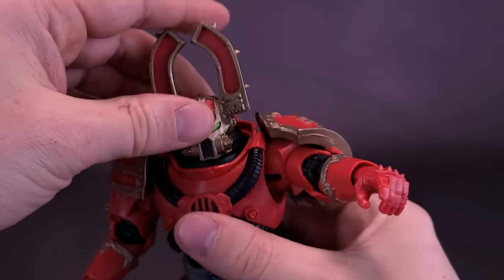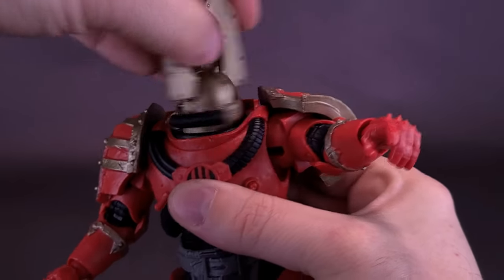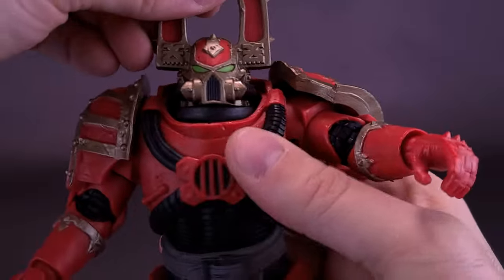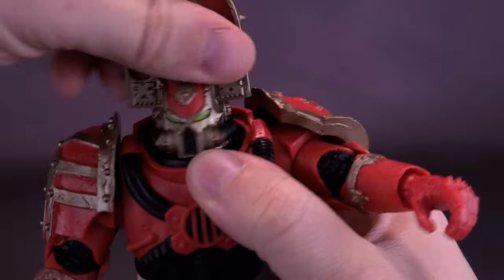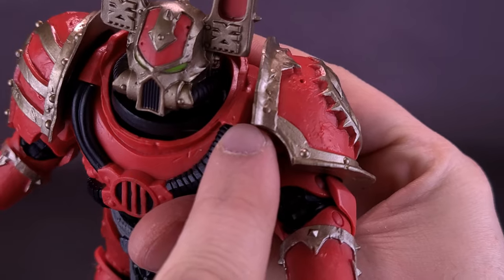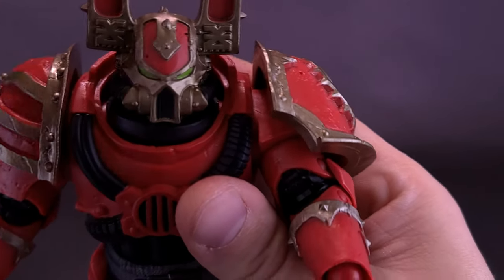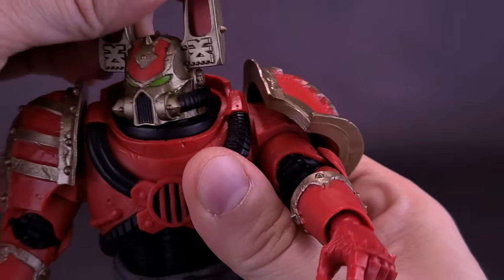For the figure's articulation, it's pretty much the same as what we've gotten already. If you've already handled the Space Wolf, you're basically going to be treated to the same level of posability. The head on this one moves basically the exact same way as the Space Wolf — there was a ball joint so the head already moves back and forth, but then there's also a hinge joint with a peg on either side that allows the head to move back and forth further. It's like a disc of plastic that moves inside the cavity of his torso, so some additional articulation is afforded there.